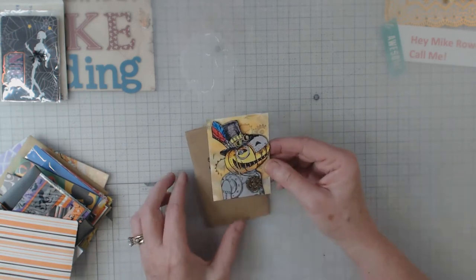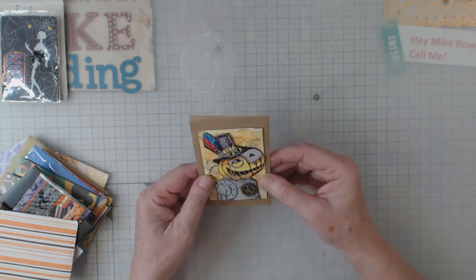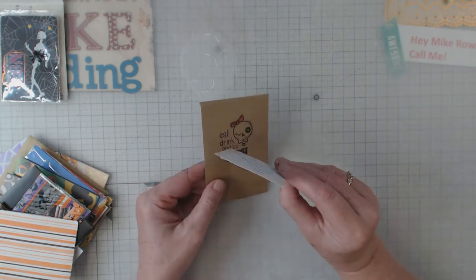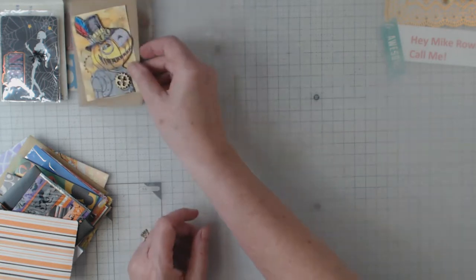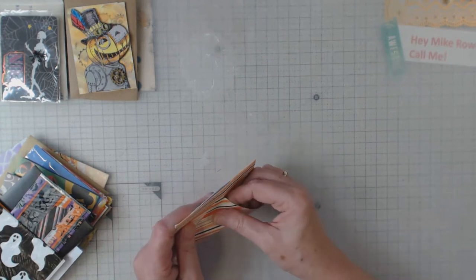This one is by Sue. I do appreciate it, Sue — that is too darn cute. He's three-dimensional, with this gear. I'll put that up there. I'm hoping I can get all 31 of these in frame.